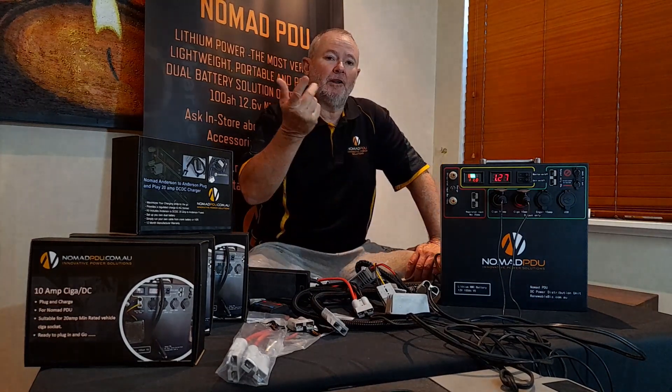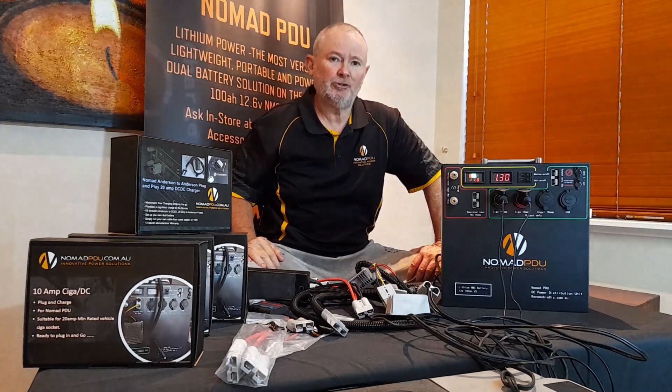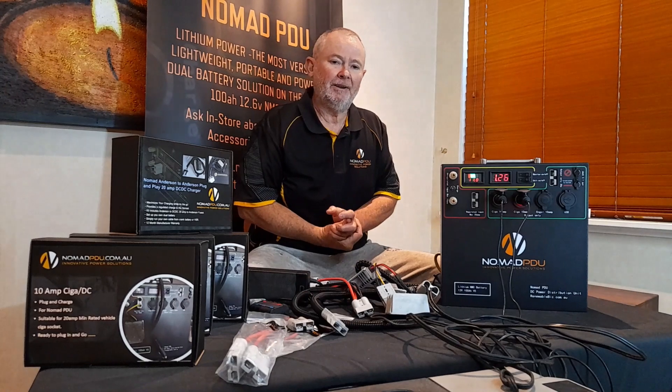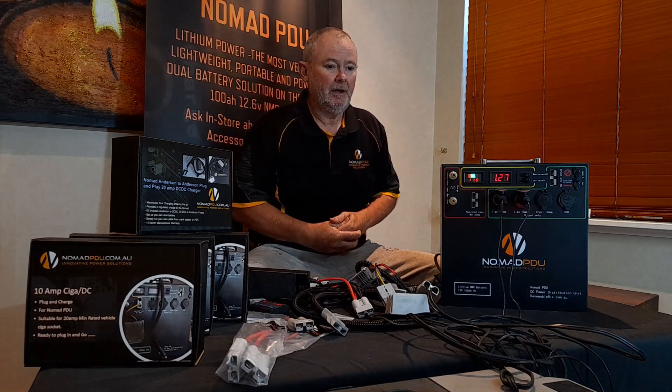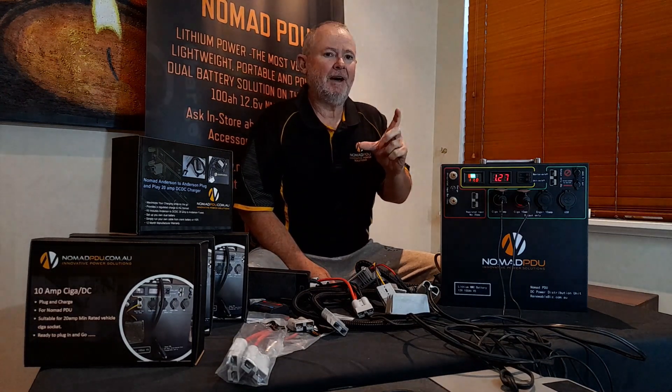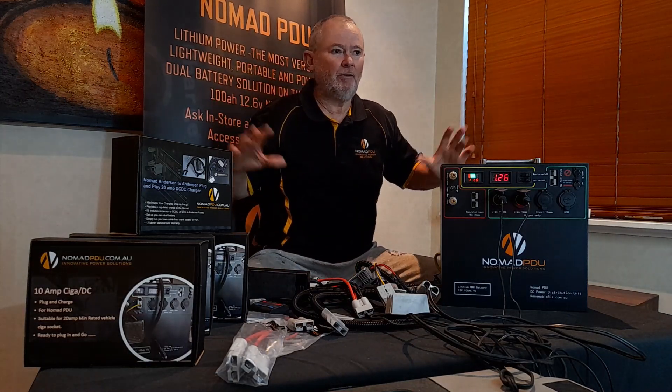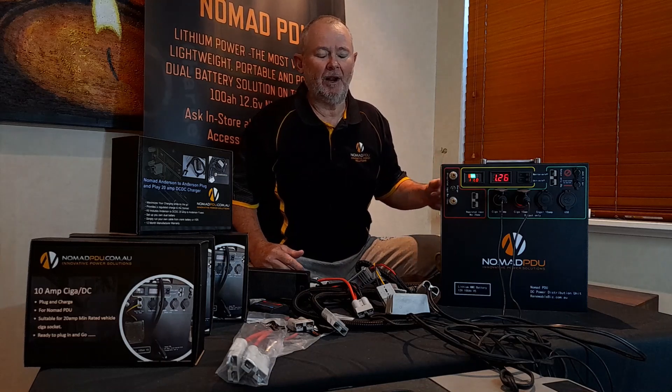The Nomad PDU — just following on from the pre-Christmas refresher on charging, we're going to talk about fridges. For those of you who might be buying brand new fridges coming up to Christmas, the key thing about fridges is you need to understand they're not just a fridge you plug in and it runs and runs until the battery's flat. It doesn't work that way.